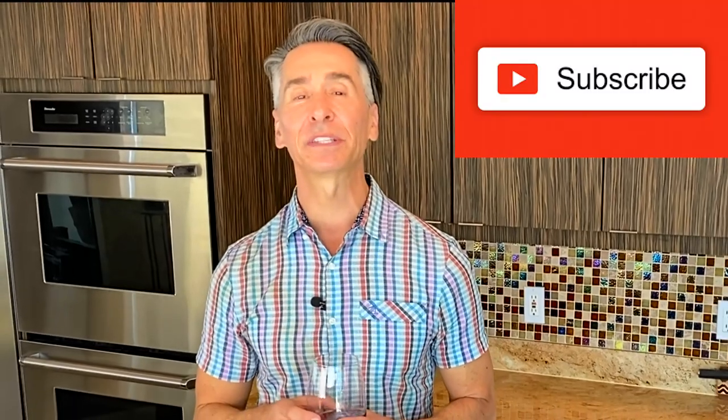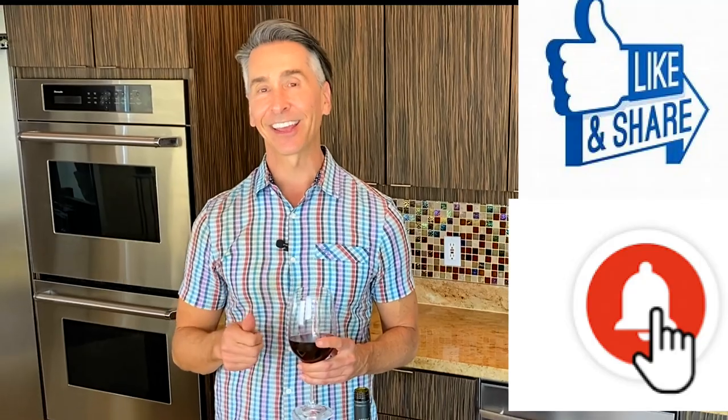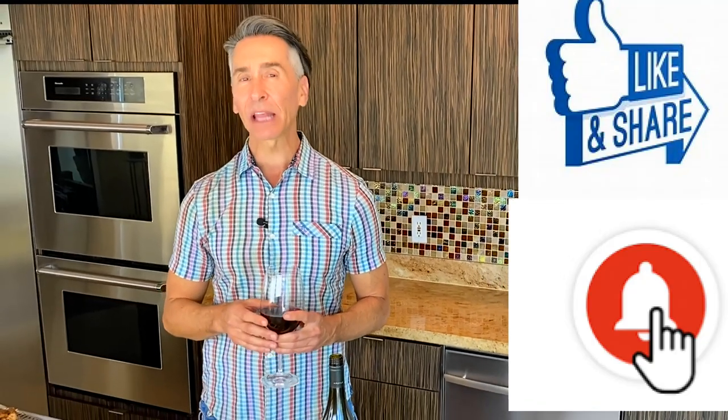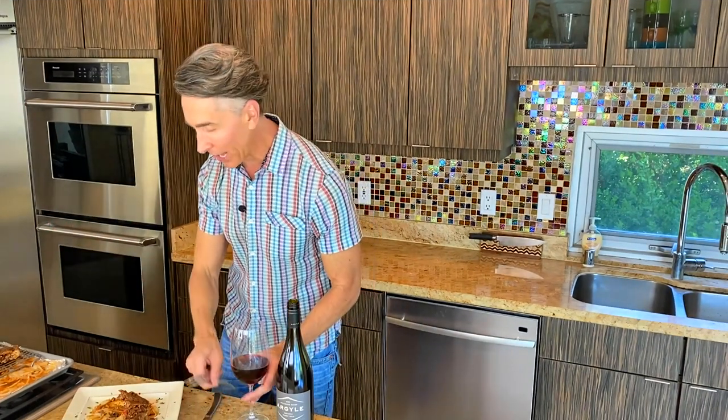Before I dig in, I have to thank all my subscribers. If you're not yet a subscriber, hit that subscribe button so you don't miss out on any of my recipes. Don't forget to like and share and ring that bell because I have a new recipe every Tuesday. But I can't wait any longer — I am ready.